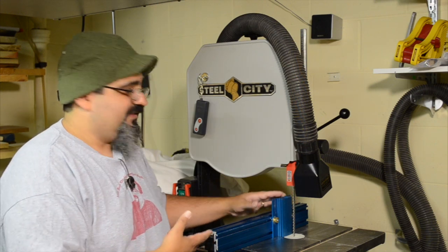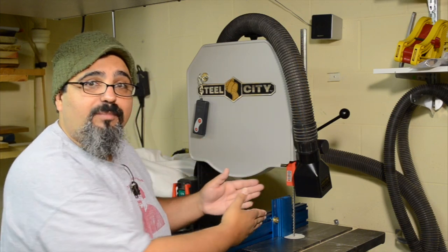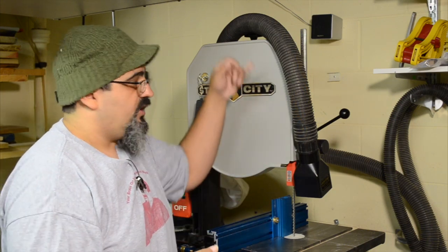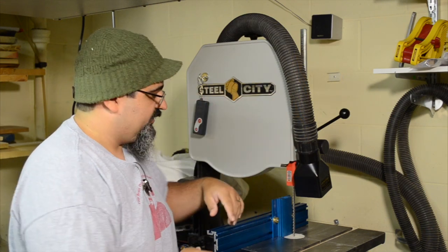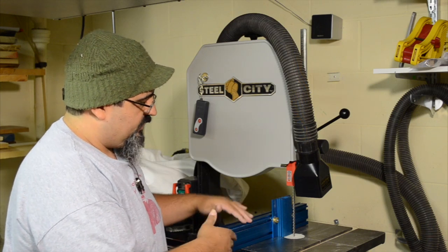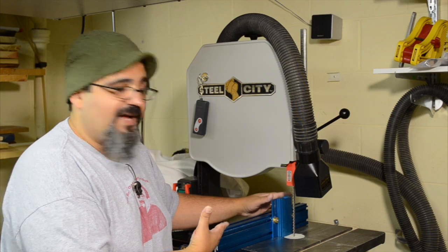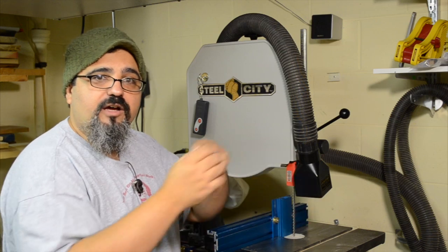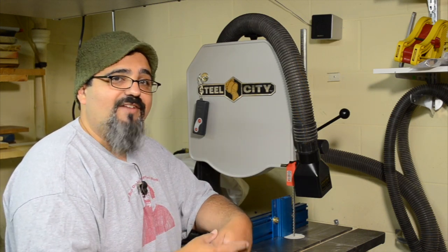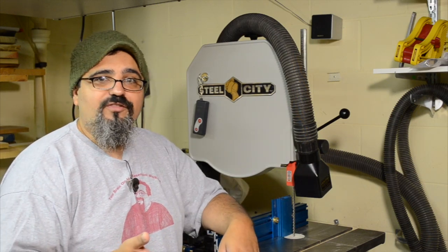You could also take the single point jig off and ride it right up against the fence — once you have that blade tracked correctly. You should take the time when you put your blade on to track it so it's perfectly centered on the wheels. If you have that tracked in place, you can just bring your fence over, or make your own shop-made fence, and continually make those cuts as needed. That works perfectly fine; I've done it in the past with really great results. But recently, the single point thing just works fantastic.